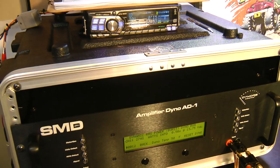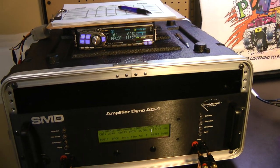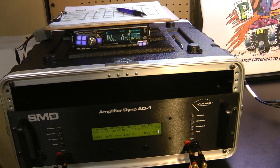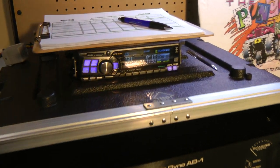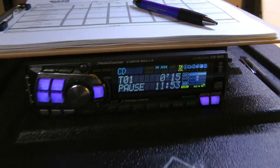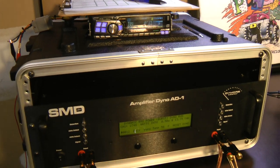So there you have it — just a quick test here with Big D Wiz and the SMD Damore Engineering amp dyno. Make sure you guys stay tuned and subscribe to my channel, more tests coming. I will be moving soon so tests may come a little slower for a while, but Big D will be back with more good stuff. Until next time, I'm out of here.